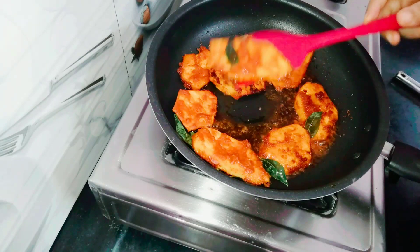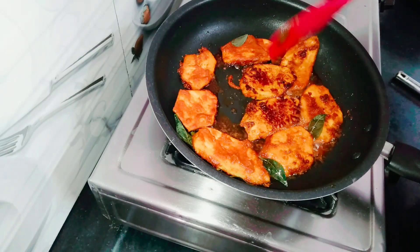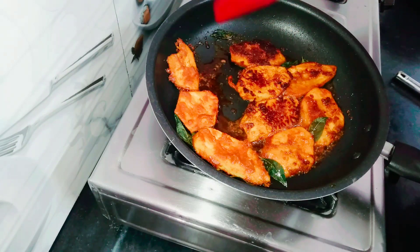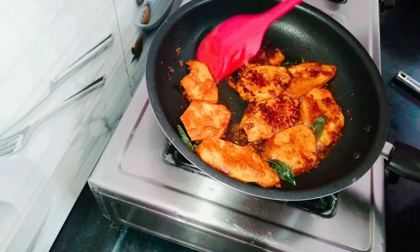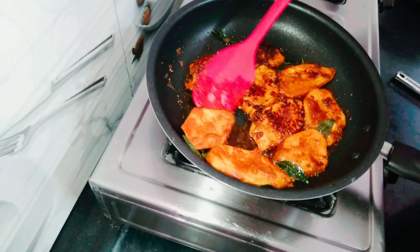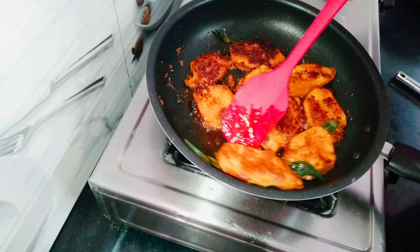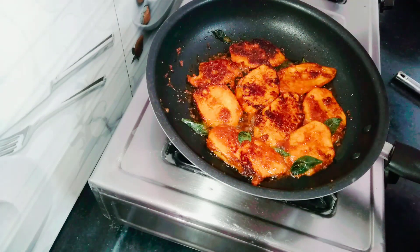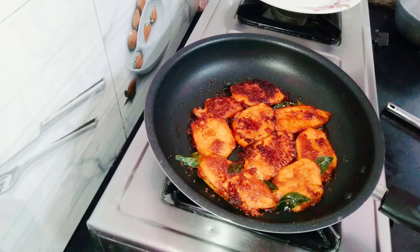Put it in the sauce. The recipe is very good for the meat.